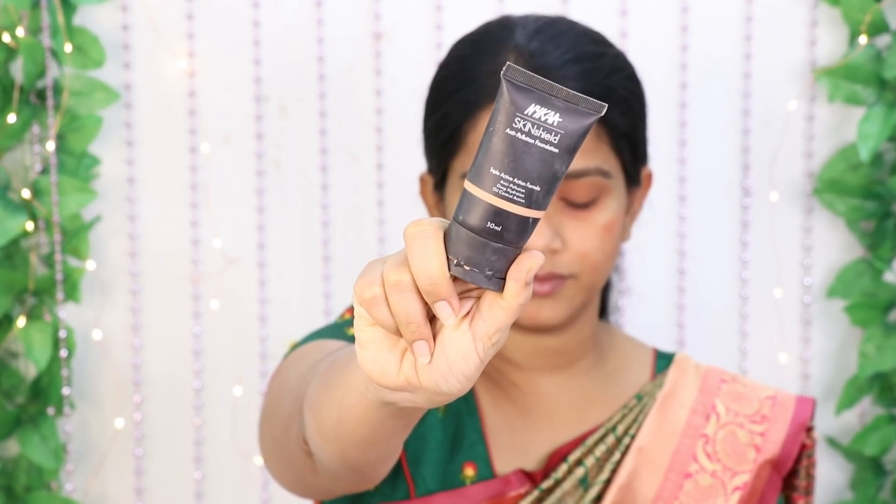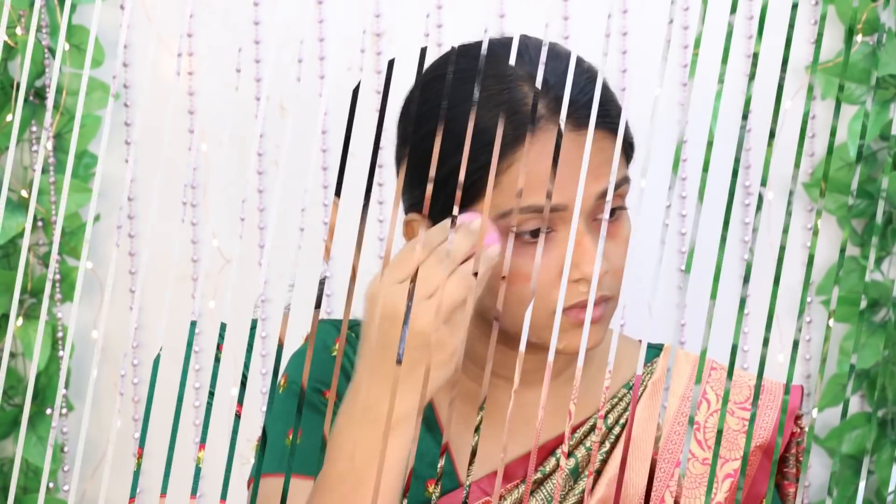After applying the color corrector, I will apply the Skin Genius foundation. I will apply it to the full face, adding it half side at a time. I will work the blending so that it is very easy. You can blend the foundation with a blender for a smooth finish.